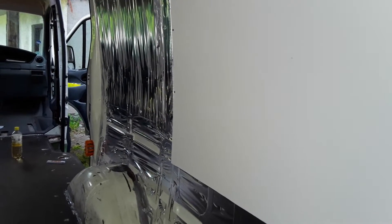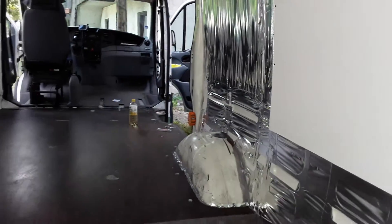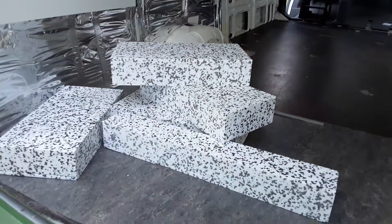I will be using some aluminium tape just to stop thermal bridging, but there's 30 mil of insulation in behind there. Suppose you can't be too safe.